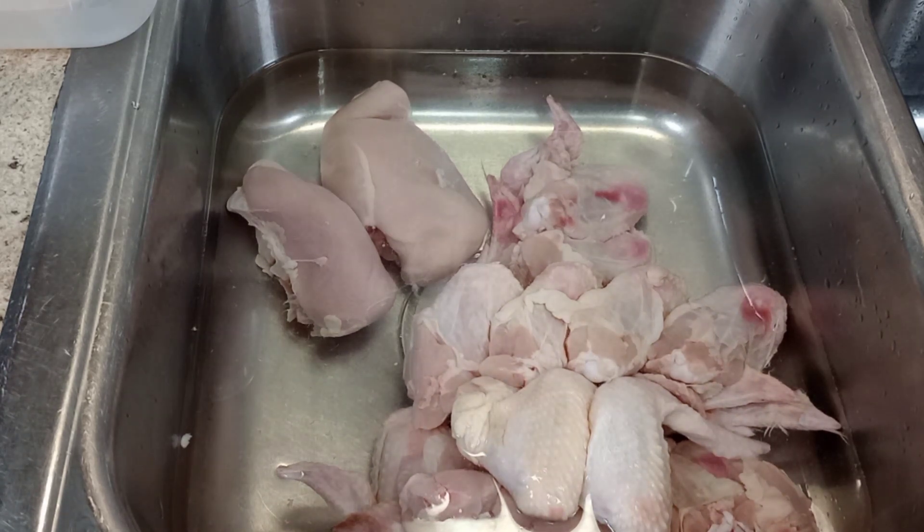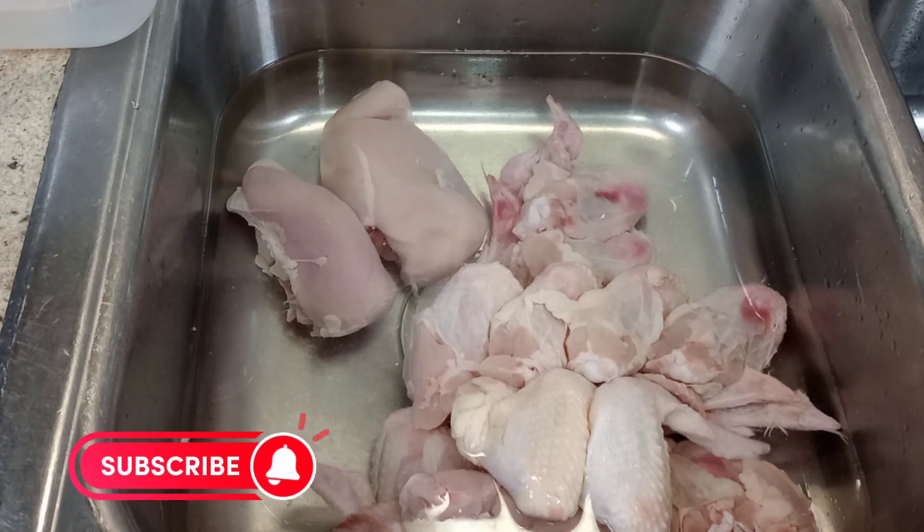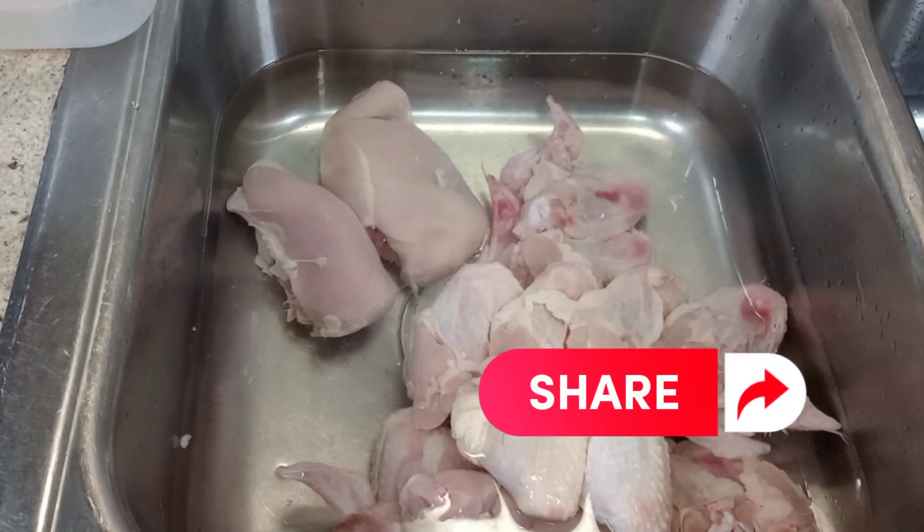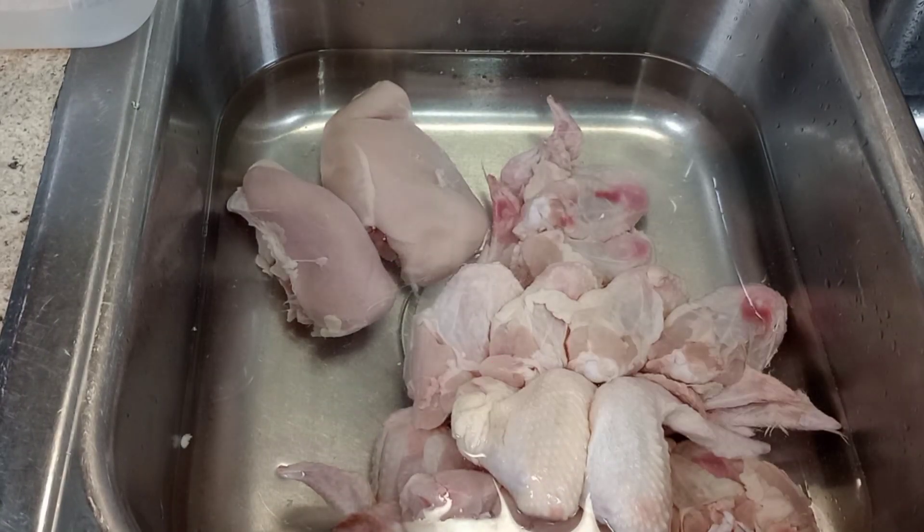I want you to give this video a fat thumbs up — like, comment, subscribe, and leave any suggestions down below for anything you would like to see me cook. I got this nice pretty jalapeño, can't wait for you guys to see this outcome. Don't forget, tell your boo, your bae, your husband, your wife, your UPS delivery guy...